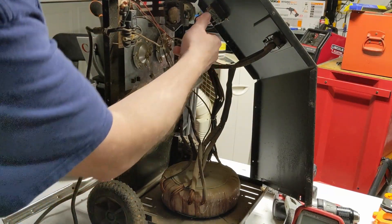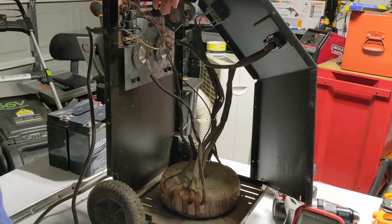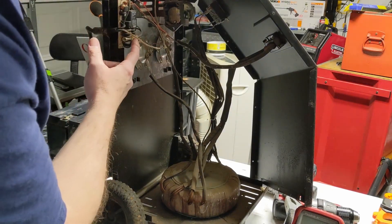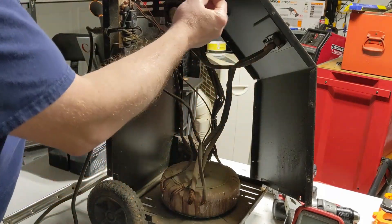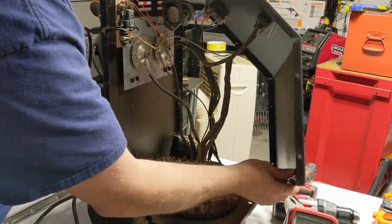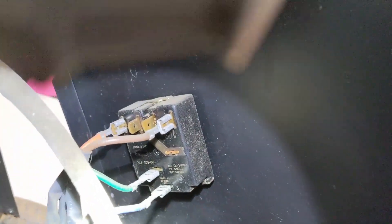Right off the bat, we have a wire that's coming loose from the switch. It looks like this is the neutral wire coming off from the incoming wire, which is odd to me — I didn't realize it switched the neutral. I have to look into this and make sure it's doing this correctly.